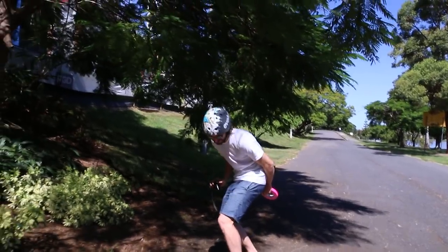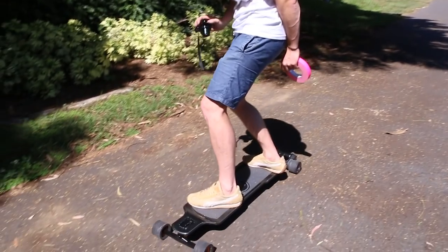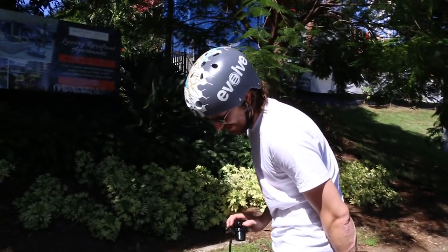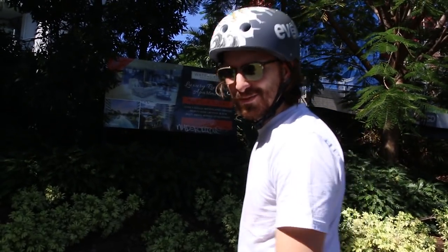Come on! Go! Keep going! Yeah, it's not bad. It's pretty good.